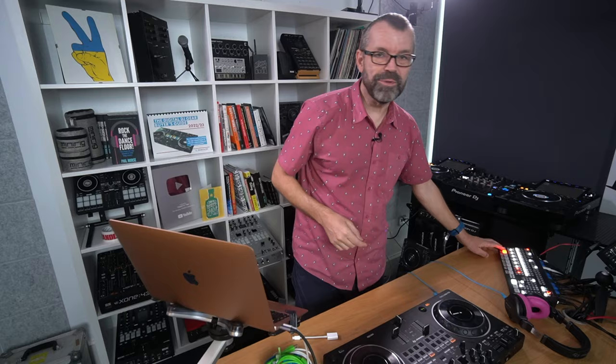So thank you very much. Till next time — get good, get out there, make the moments. From me, Phil, in the Digital DJ Tips Studio. Bye bye for now.